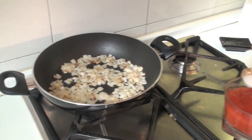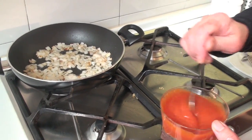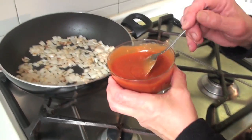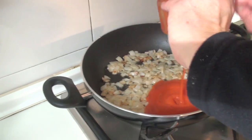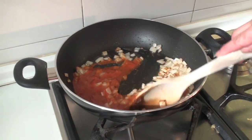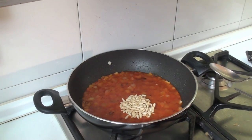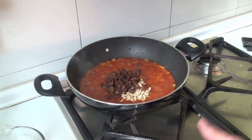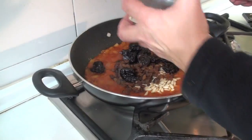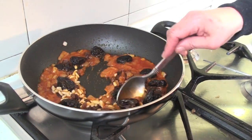We are going to add the sugar to the tomato and stir it. Then we will incorporate it into the casserole. Now we are going to add the piñones, the pasas and the ciruelas. We will stir for a while so the flavours integrate.